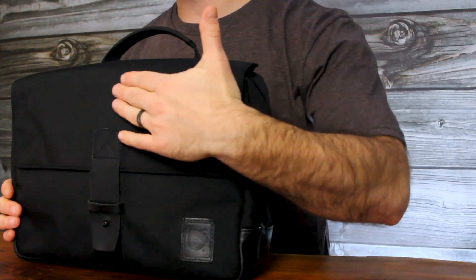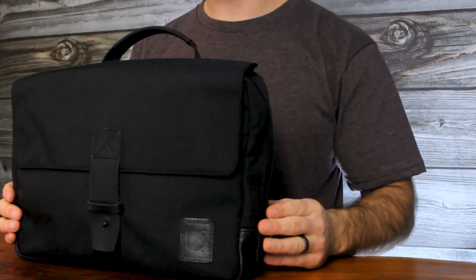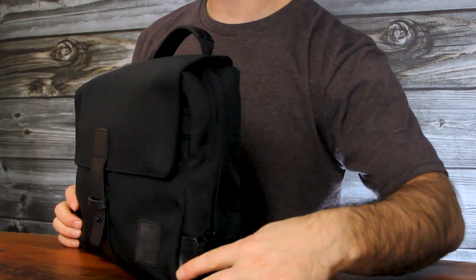As its moniker implies, the Ballistic TacSac 13 is made from a ballistic fabric called Revenge Ballistic Nylon. That material was developed during World War II to stop fragmentation and shrapnel. It's 1050 in denier, it's water repellent, and its abrasion resistance and durability is second to none. Measurements of the bag are 13 inches long, 9 inches tall, and about 3.5 inches wide.